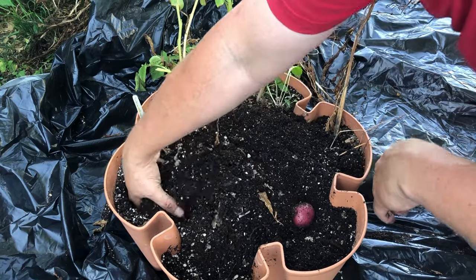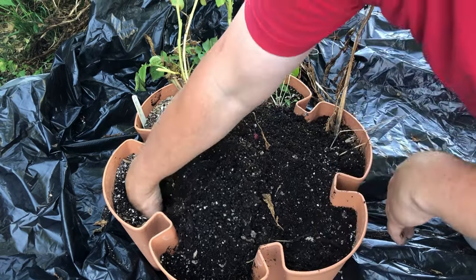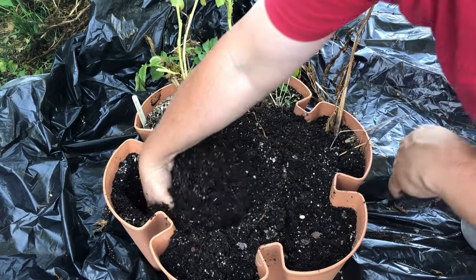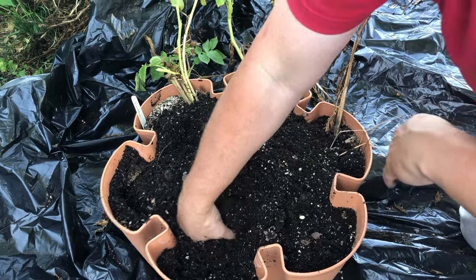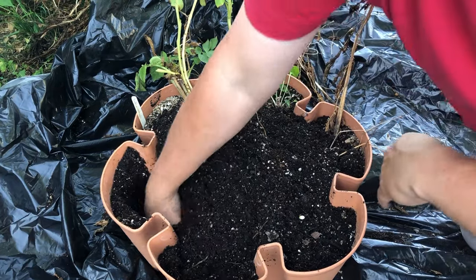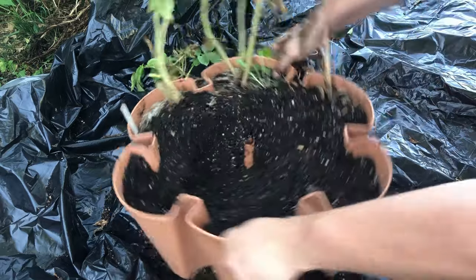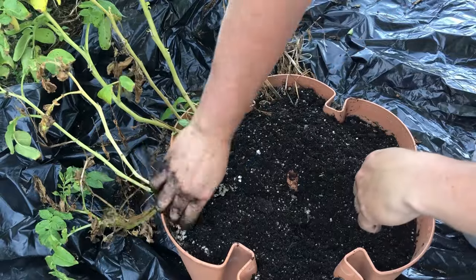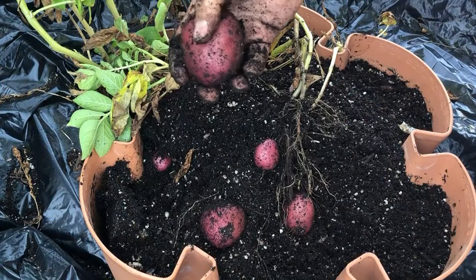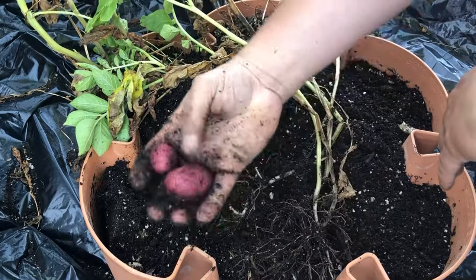How about some pinkish-red mashed potatoes? We've done purple mashed potatoes and blue mashed potatoes — how about pinkish-red? This plant probably died back earliest, although there are still four or five nice potatoes on it. When we talk about vertical gardening on this channel, we talk about it as a means to save space, grow more food in a limited area, and as a way of experimenting with different plants we might not normally have enough room to grow.